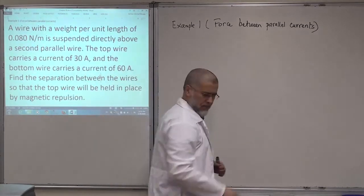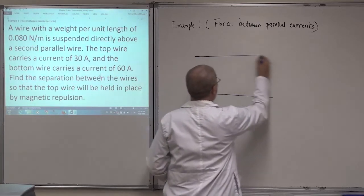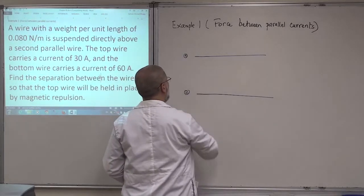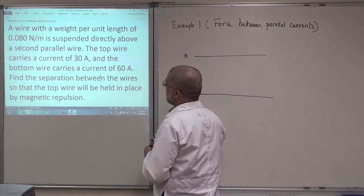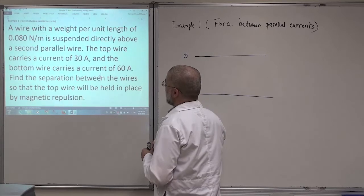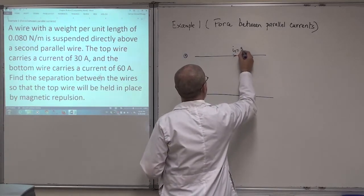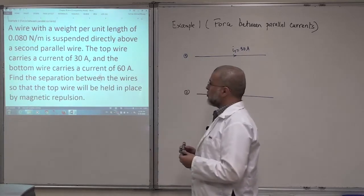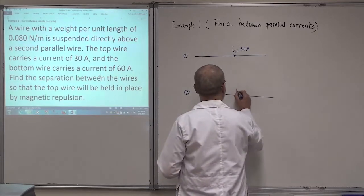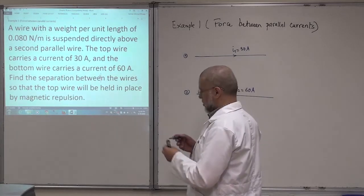So we have two wires. Let me draw these wires — one on top of the other. I'm going to call this wire number one and this wire number two. The top wire carries a current I1 of 30 ampere — let's take this direction. And the bottom wire carries a current I2 of 60 ampere, but I'm not going to draw its direction now.